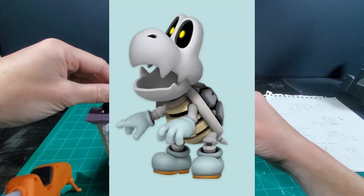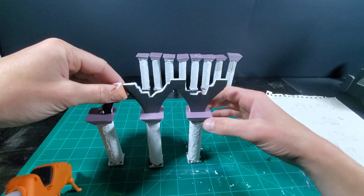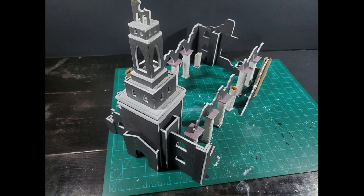And with that, the bones of the church are nearly complete. I will say I was pleased with the quality of the build so far, but with how long it was taking, I did decide to forego some of the smaller details.